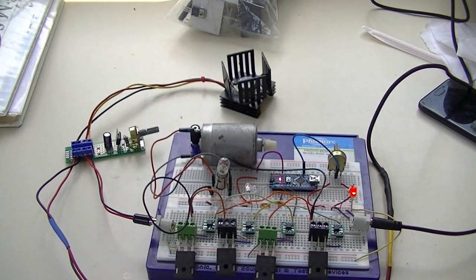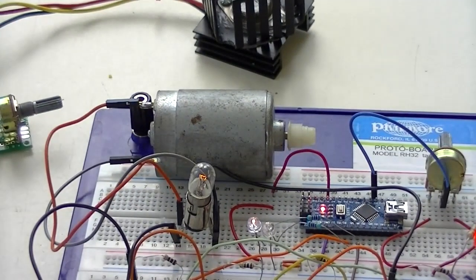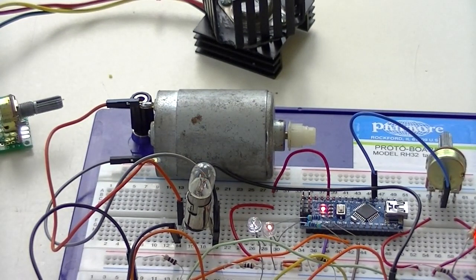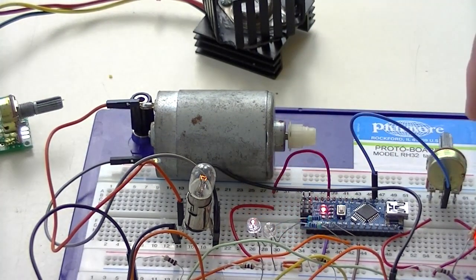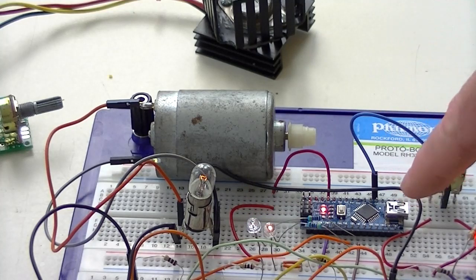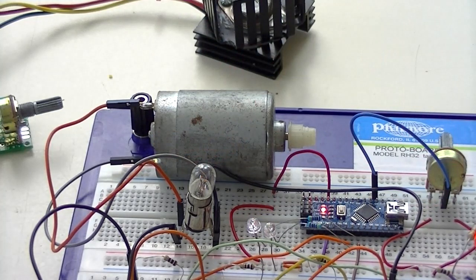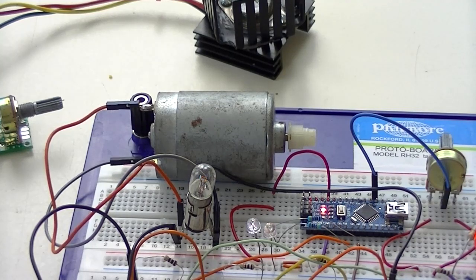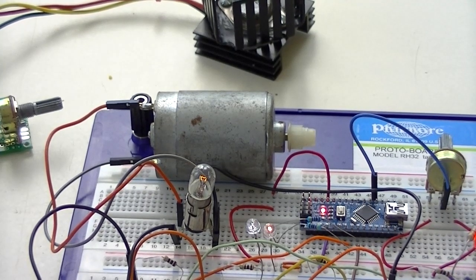Let's zoom in a bit on the motor. Hopefully you can see the little LEDs lighting up here based on direction — there's the Nano. And that's just a light bulb across the motor that I was using when I tested it. I'm going to have to hold the motor because it's going to speed up quite a bit and throw itself around.